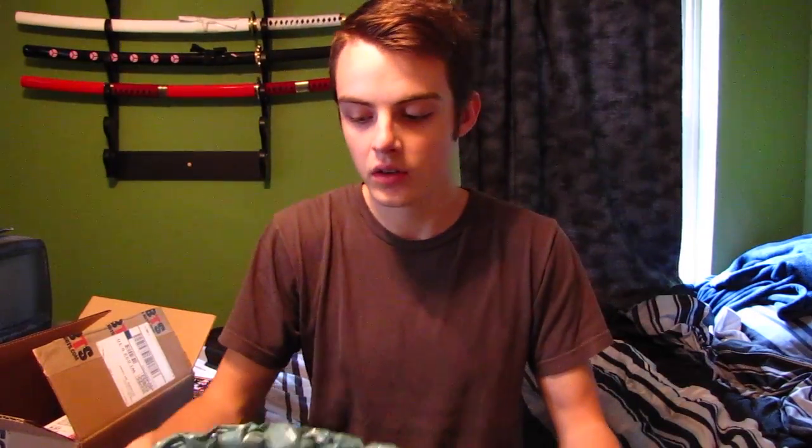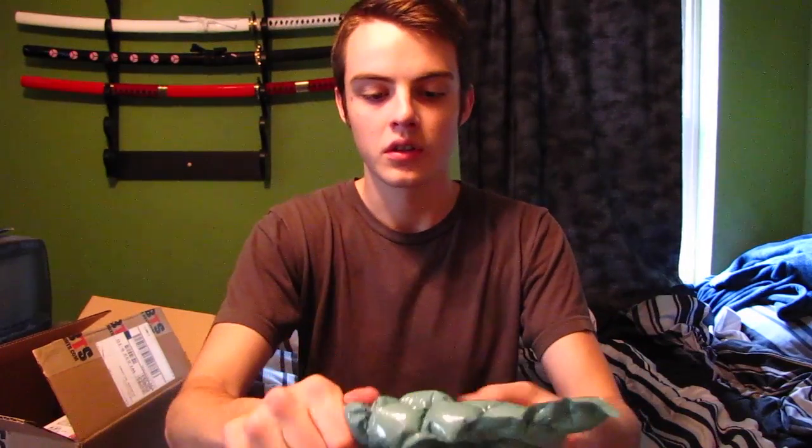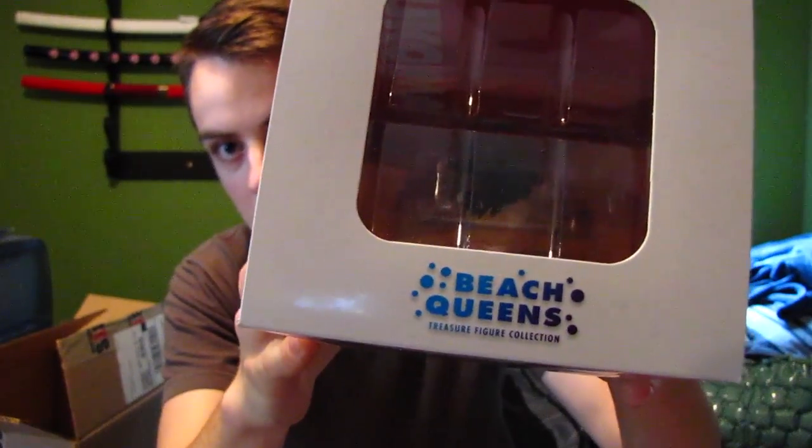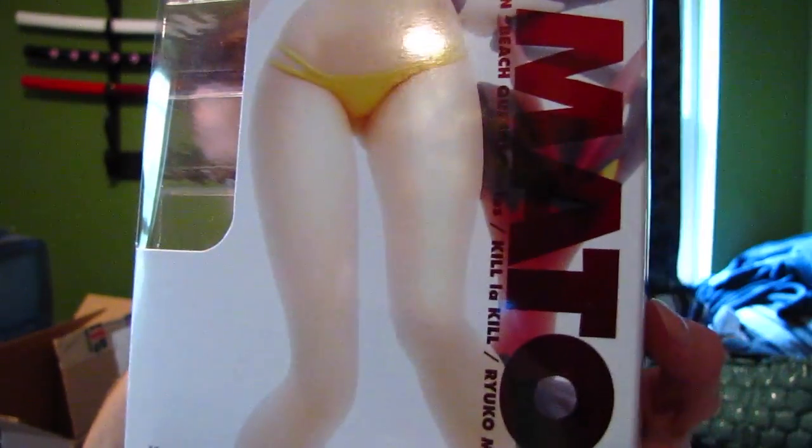It came in this kind of air packaging I've never actually seen before — like a cushion, you can squeeze it and it fills up other bubbles. And here's the Ryuko Matui Beach Queens figure. On the top of course you've got the Kill la Kill logo, Beach Queens on the bottom, and each side has a different view of her. This side has a front view of Ryuko with — Senketsu or Junketsu — I just watched it last night and I can't even remember.